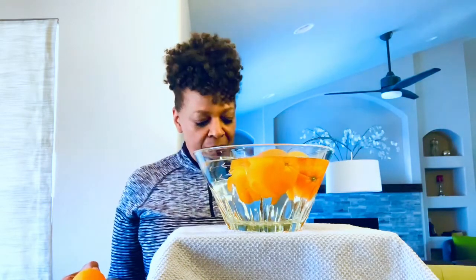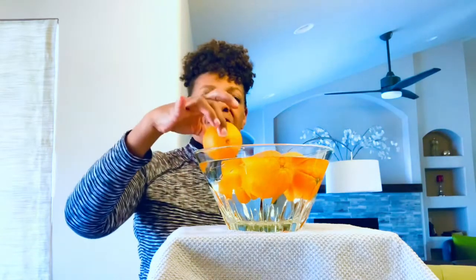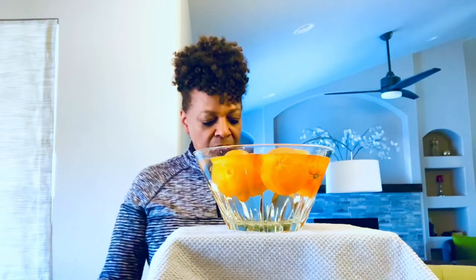So far, our armor is protecting us — we're staying afloat. Now we want to go on to faith. God says we need to put up a shield of faith. The armor's holding up, keeping us up on top.